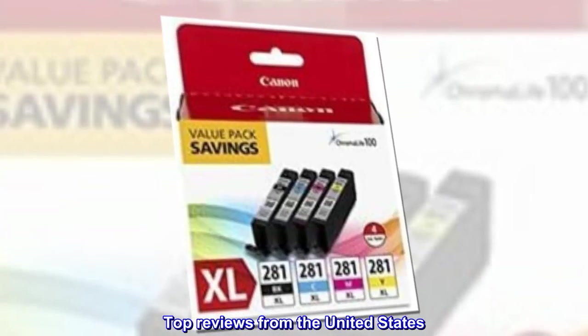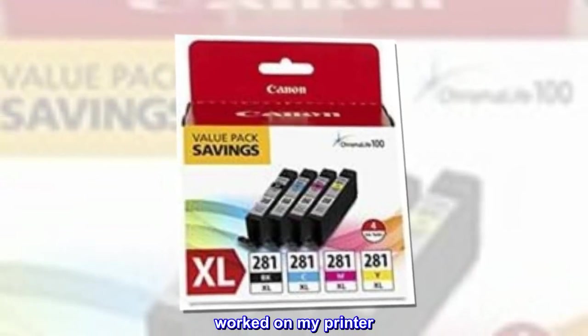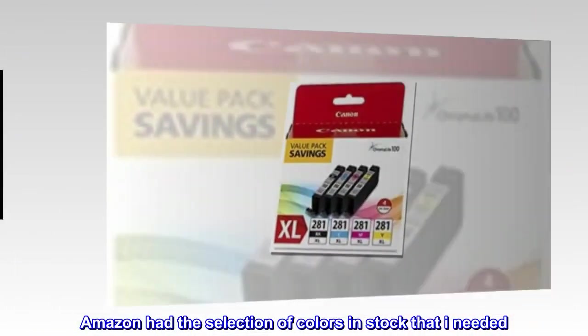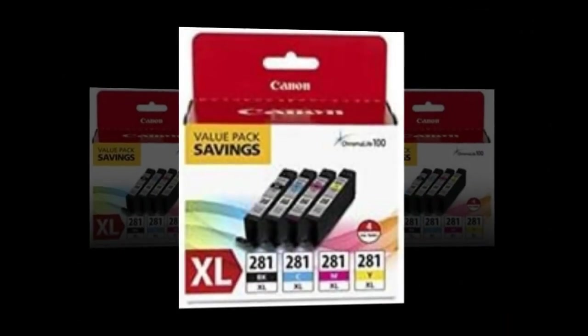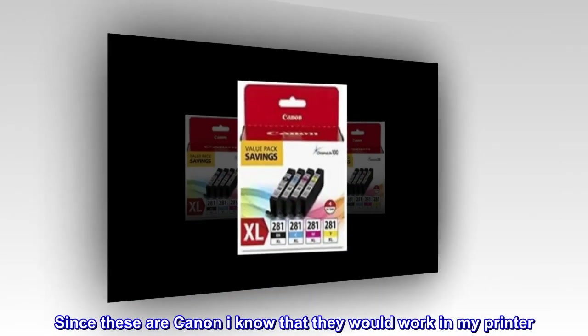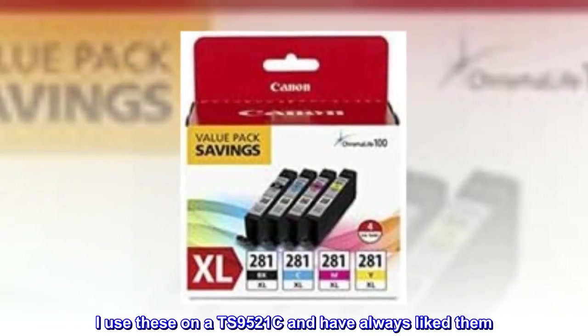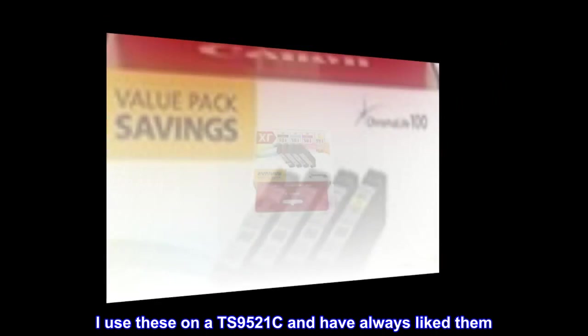Top reviews from the United States. Worked on my printer. Amazon had the selection of colors in stock that I needed. Since these are Canon I know that they would work in my printer. I use these on a TS9521C and have always liked them.